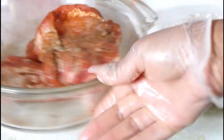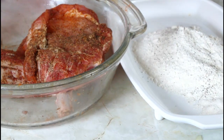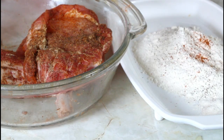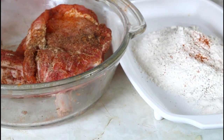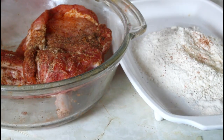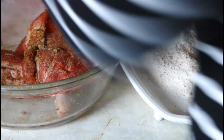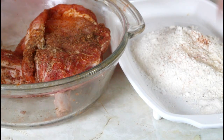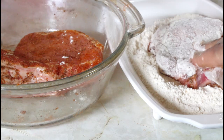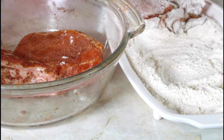It's been 30 minutes. My flour is right here. I'm going to put a little bit of black pepper in there, the same way that I seasoned my pork chops — some paprika, onion powder, and some salt. I'm going to stir that around and then put my pork chops in there on both sides to batter them.